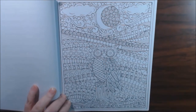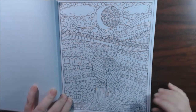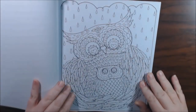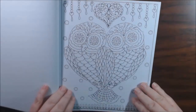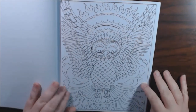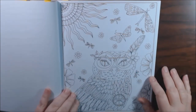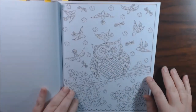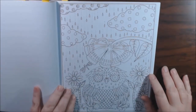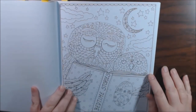We've got a hippie Woodstock owl. This one's pretty — I'm going to do this one. This next one is more psychedelic with those eyes. This one is too much for me though — it's too tedious. I don't do well with pages like that. But I like this one; this one's really pretty. I like this one too — very pretty, very cool.